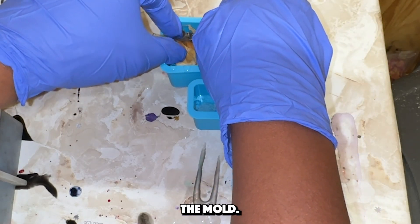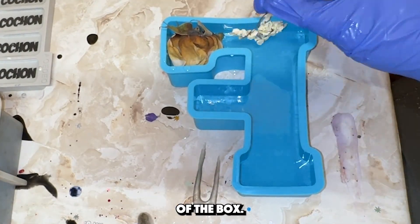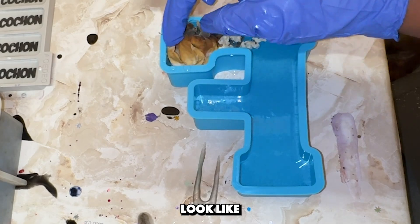I started with a clear layer on the bottom of the mold, then began placing her flowers in the mold. Her flowers did get smushed inside of the box she sent them in, so I wasn't able to stretch them back out to look like normal roses.